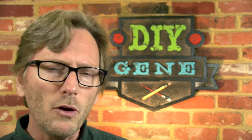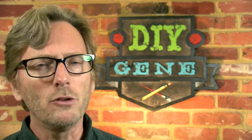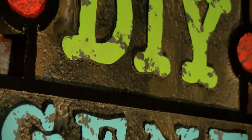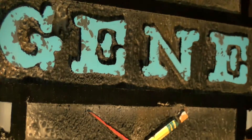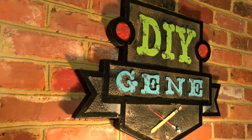I wanted to do another episode on building signs out of styrofoam because it's so much fun and there's so many cool things you can do with it. The sign here I decided to make using the DIY Gene, creating kind of a logo for it. But not only that, I wanted to show you how we could do it with other techniques. This one has kind of more of a stone look to it, but it's quick and it's easy.